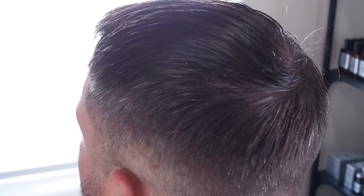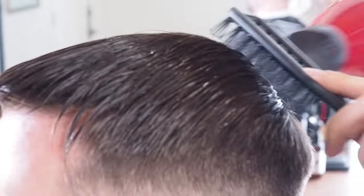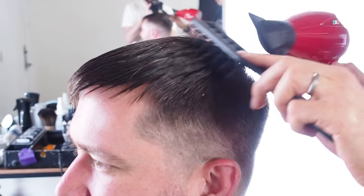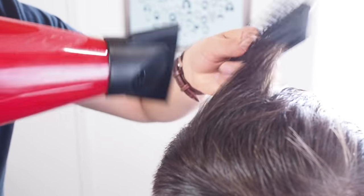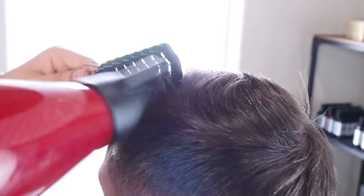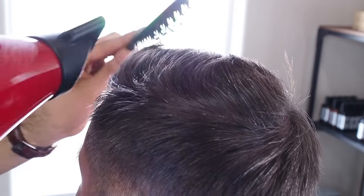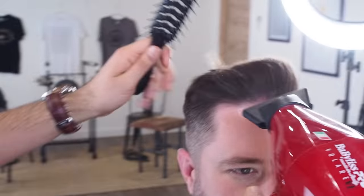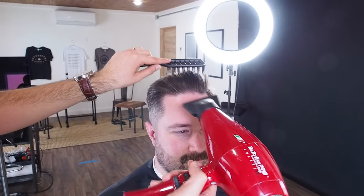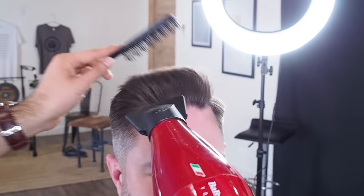I'm just directing with the vent brush, directing the hair as it naturally will lay. Once I get past the middle of the head on top, that's when I really try to get some volume in there, try to lift up the hair. The last step to lock in that shape is just put it on cool — this will essentially freeze the hair in that entire shape.